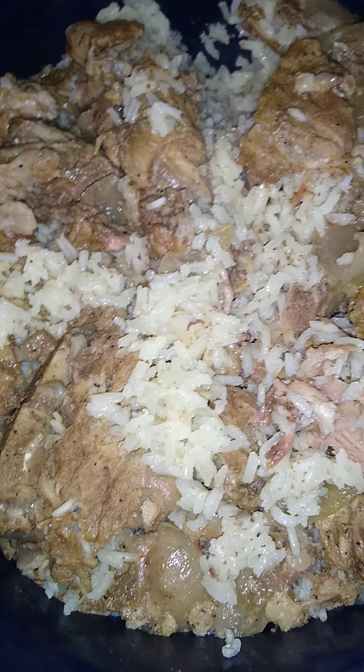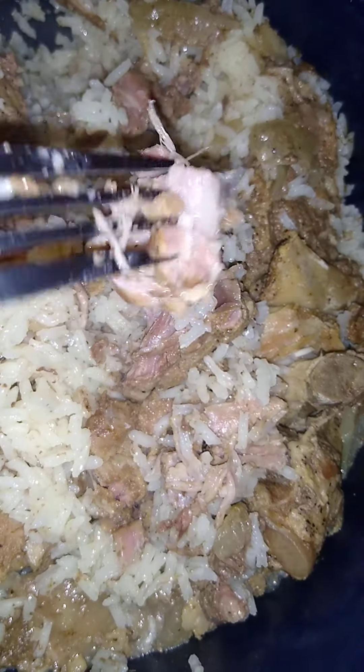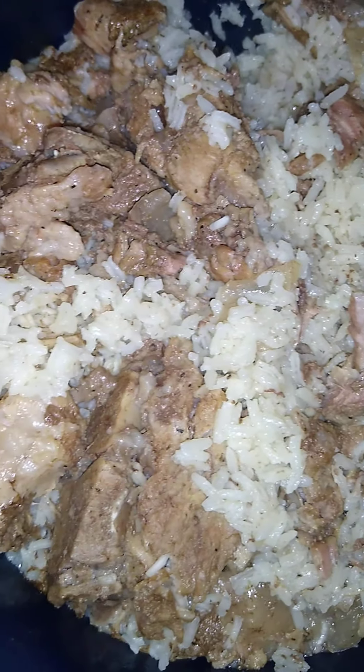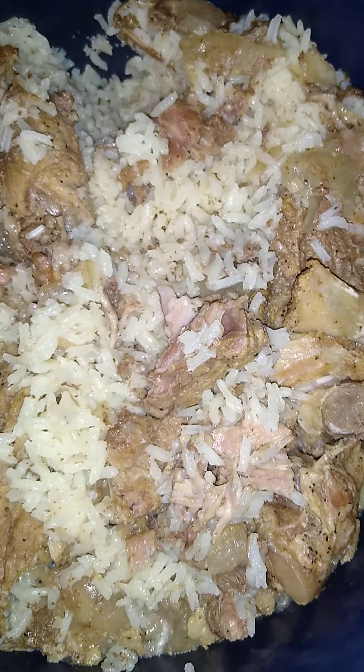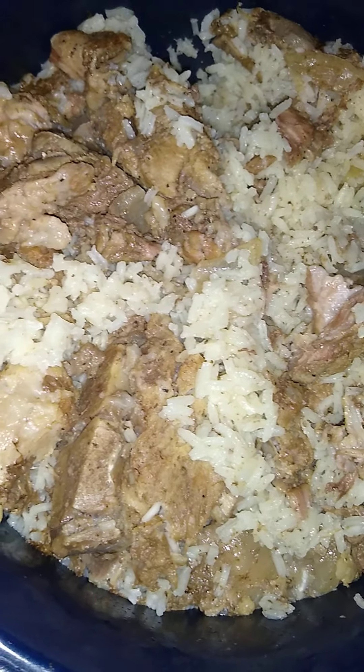I'm about to eat — my neck bones are tender. I left it in 27 minutes. After I put the rice in, I left it for 27 minutes — that's how long the rice took to cook with the neck bones inside the crock pot. Just letting you know: crock pot neck bones and rice. Bye!